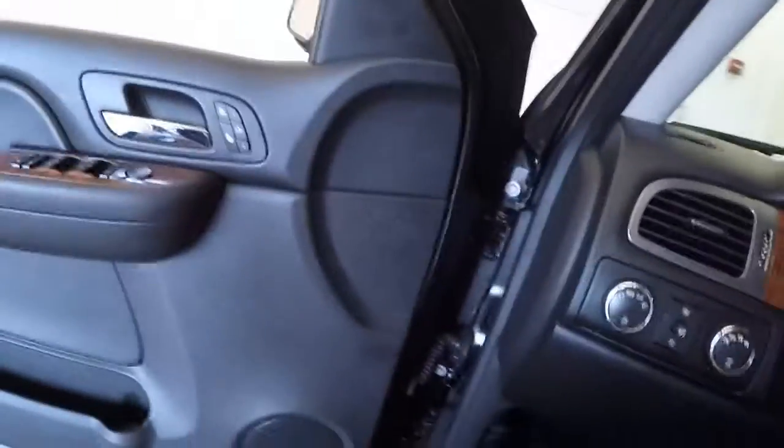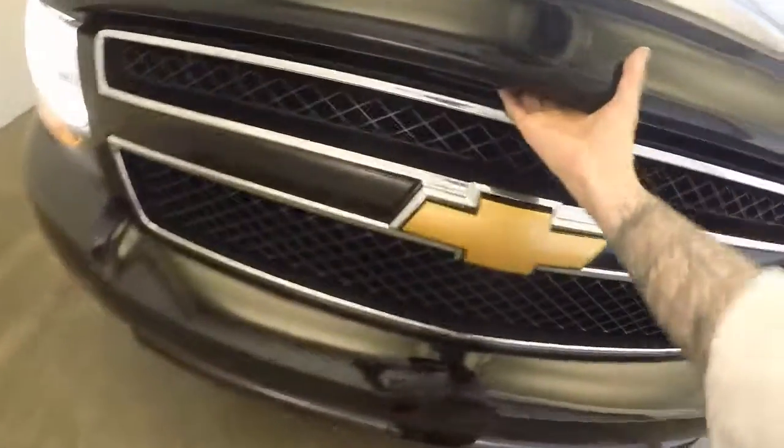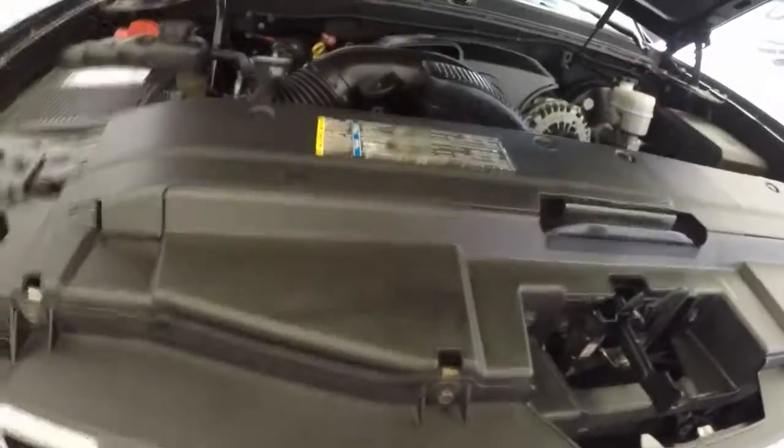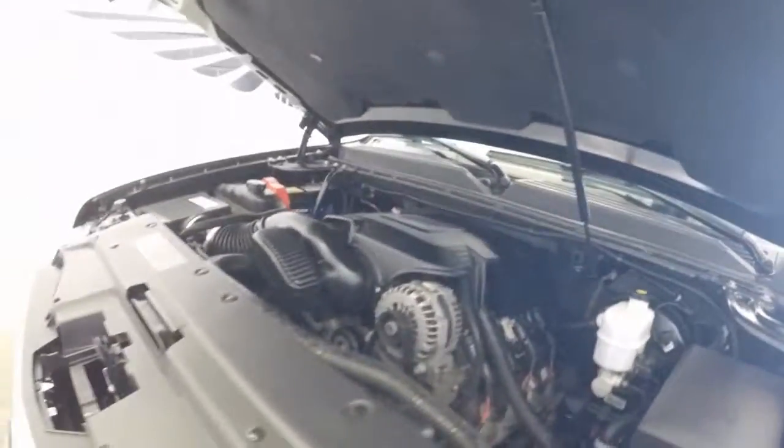Let's go look underneath the hood — nice wheels, great tires, and there's that 5.3 liter V8, nice and strong, nice and smooth. It does what it's supposed to do.